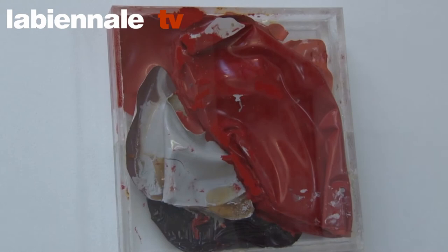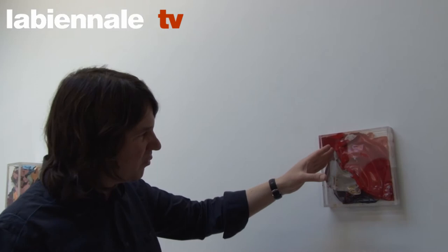The plexiglass case actually is a container that provides the parameters of the piece, in that this flow of paint was held to that limit by the container. So it's a little bit of a tension between an organic form and a rigid form, and the way the two interact. So it's actually a frame for the wet paint.